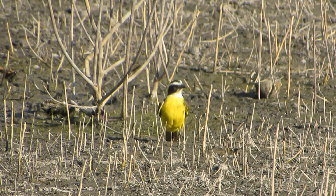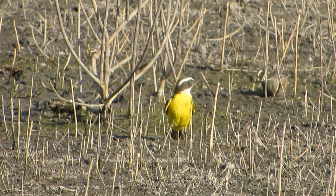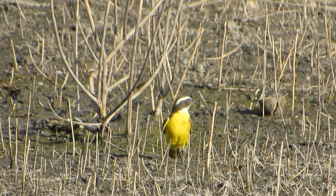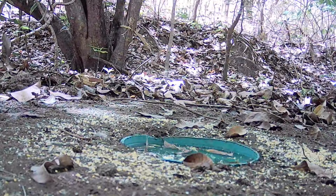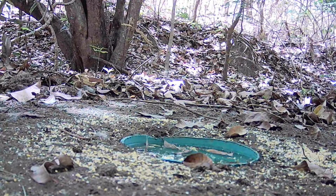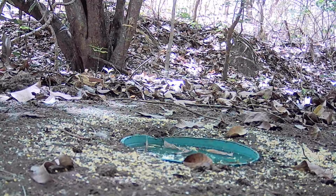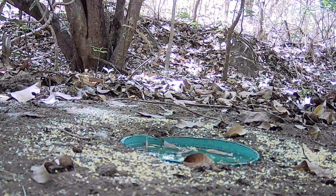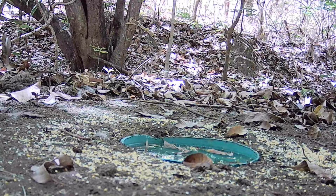We have more than 100 species registered. Our team went to the Mata to help the birds, to put a new feeding station — a ceva. We put some water, a bit of Quirela, or Farelo, and a bit of Milho. Our goal is to preserve the native species in our Northeast region.